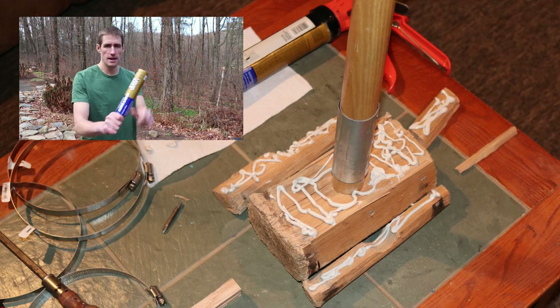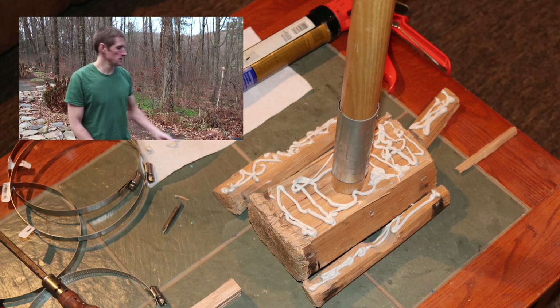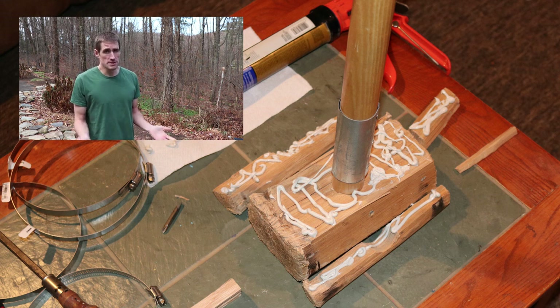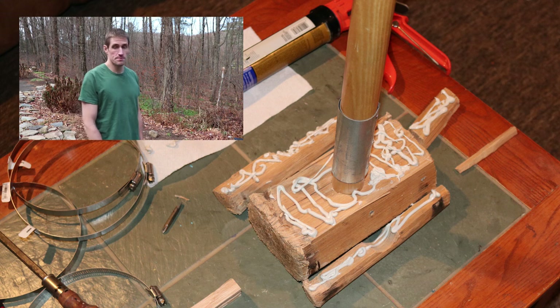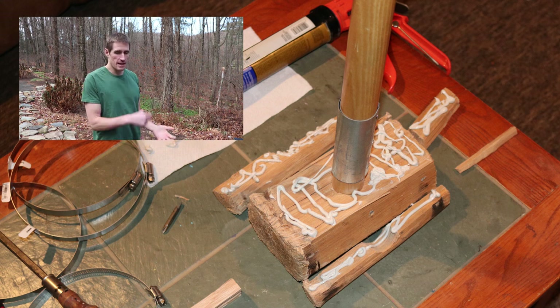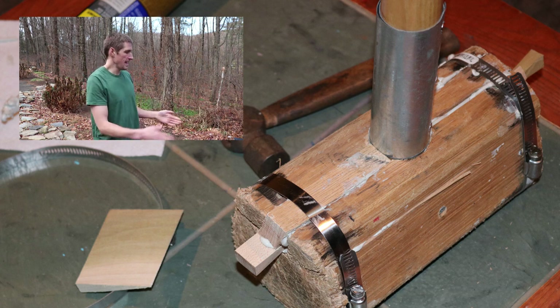I used Liquid Nails here — it's a gap filler. You wouldn't want to use normal wood glue because normal wood glue has a better bond but it doesn't fill gaps, so I had to make sure I was using a caulking-type substance. Once I got the glue on there, I put it all together, mushed it together by hand first, then put a pipe clamp around the ends.